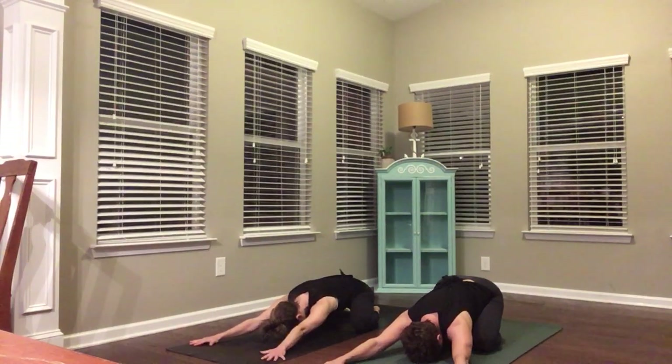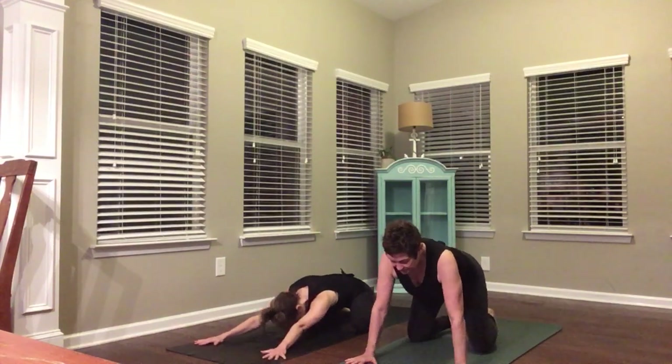Use your inhale to pull your shoulders back. Draw your shoulder blades together. Use your exhale to reach your hips back over your heels. One more deep inhale, and as you exhale, press up to your hands and knees.